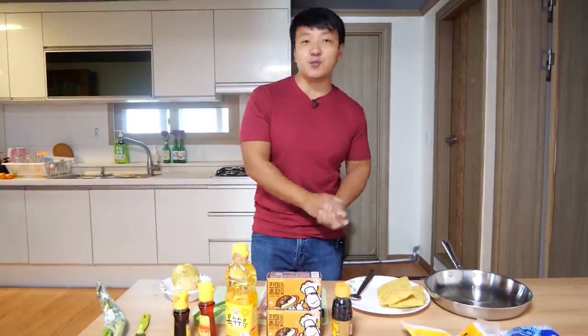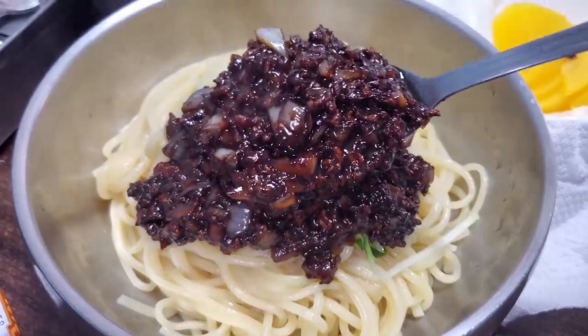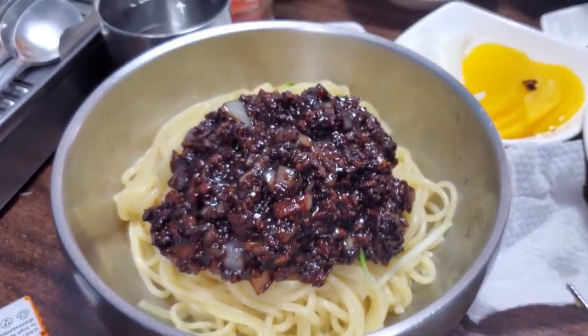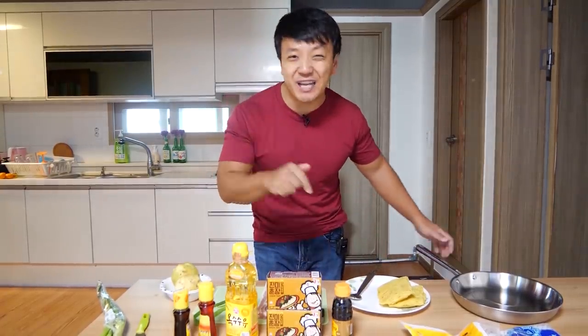You can cook as much noodles as you want. A lot of places I went to here in Korea, when they give you this dish, they separate the sauce and the noodles, so you can customize how much sauce or noodles you want. And before we get started, a big thank you to Mizzen for sponsoring this video.